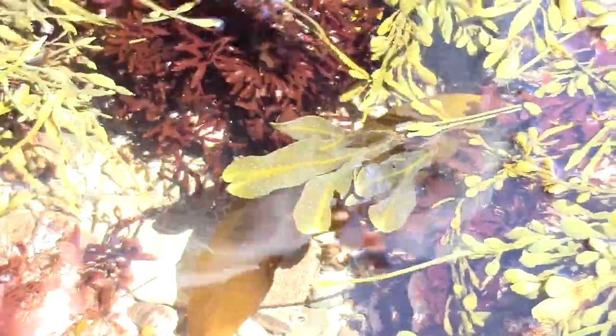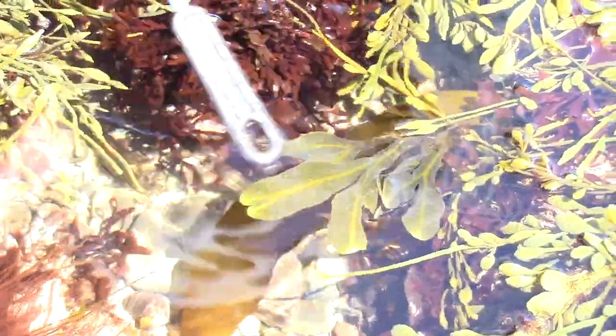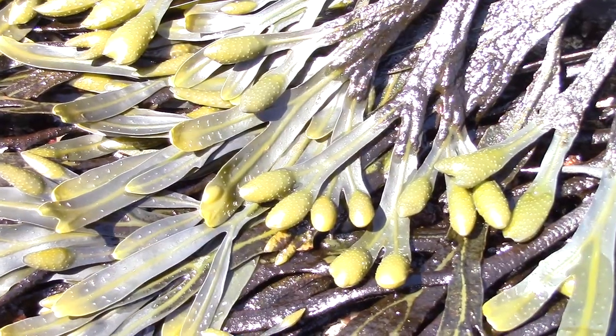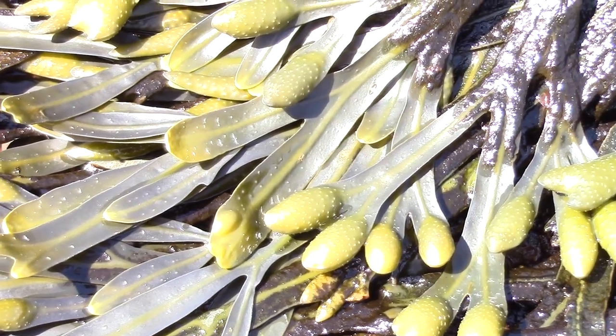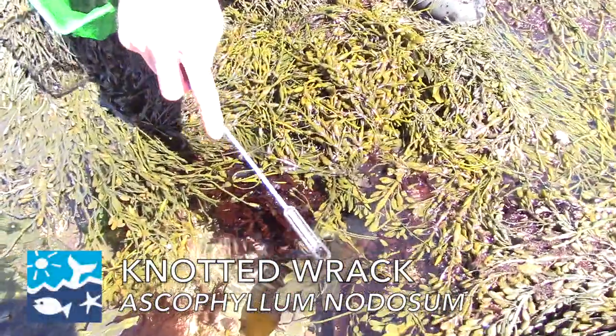It's still a little bit early right now, but as you can see on the Fucus, all those little dots — what this does is it has almost like a small little bubble that forms on the end. And that's where the eggs of the algae stay. Then at a certain time of the year, usually mid to late spring, they're released. The same thing with the Ascophyllum here, but we're kind of early in the season still.